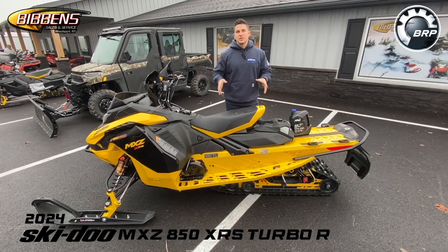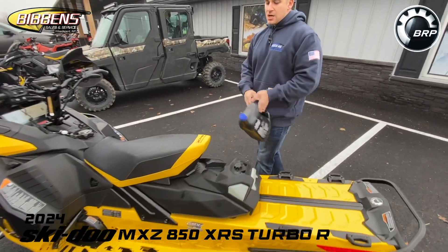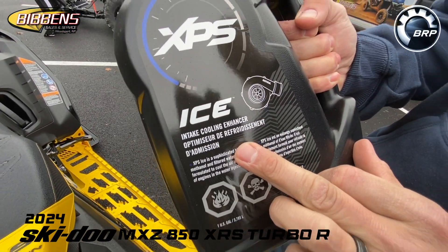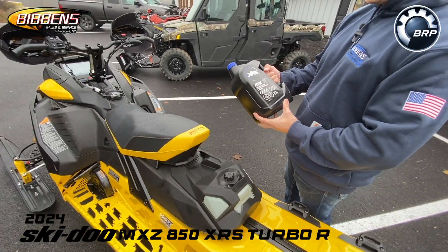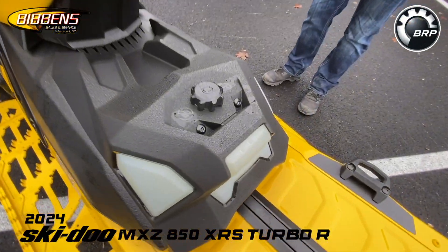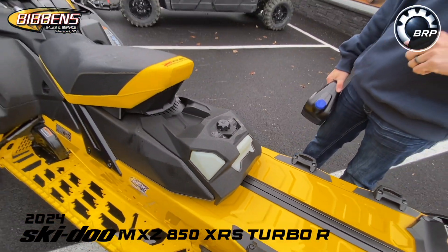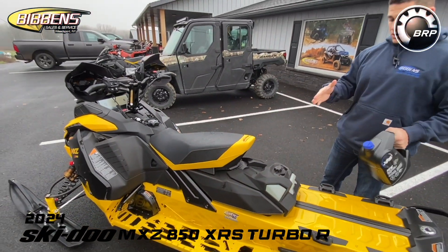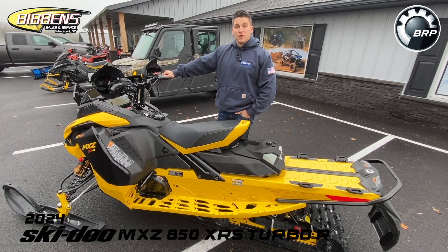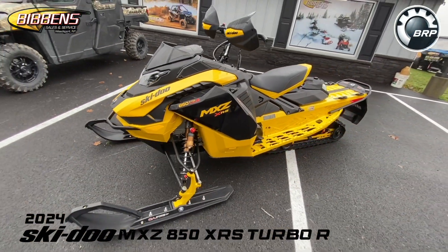This is the first two-stroke turbo Ski-Doo has released in a trail sled. It runs on ICE — Intake Cooling Enhancer — which is a sophisticated blend of methanol and filtered water specially formulated for this machine. It is necessary to run this machine. Ski-Doo developed this to compete with the Polaris Boost, and that's your 2024 Ski-Doo MXZ XRS 850 Turbo R.